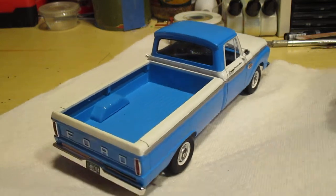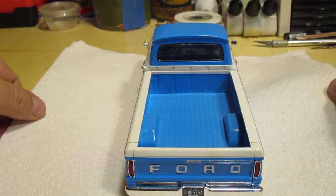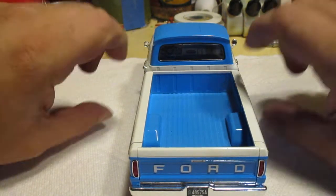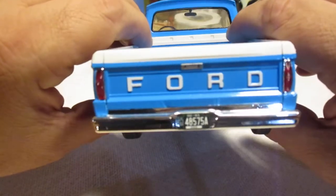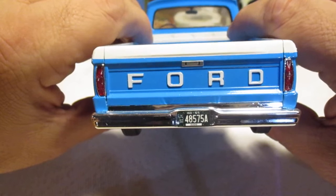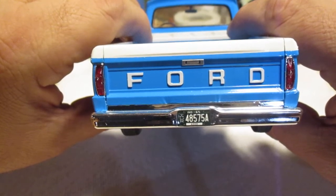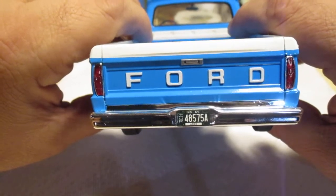I wanted the lettering on the tailgate to match the body. I can't recall if this kit had decals supplied for that, but I went ahead and free-handed it. Because the lettering stands out from the rest of the tailgate, it was easy to do — I just took my time and it came out beautiful.